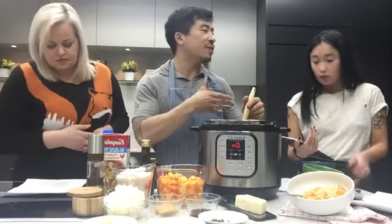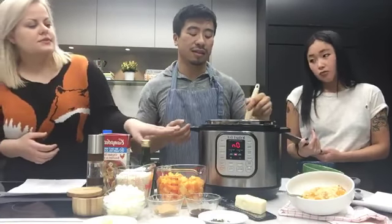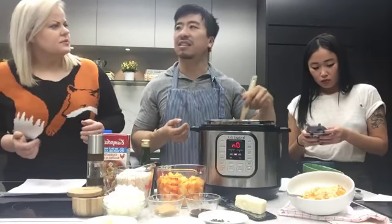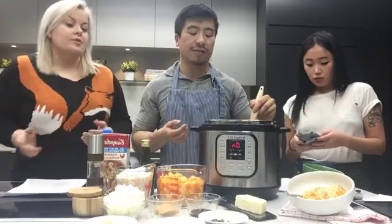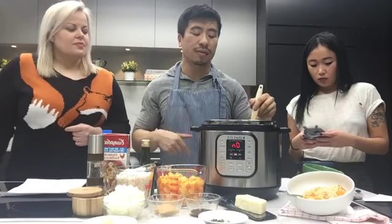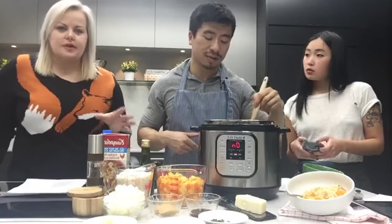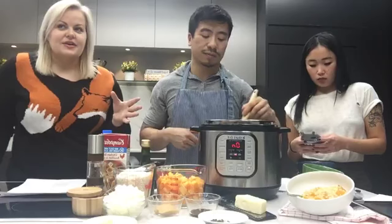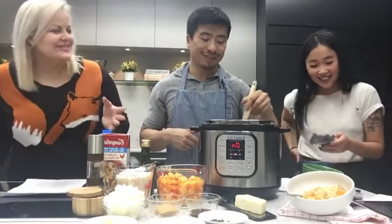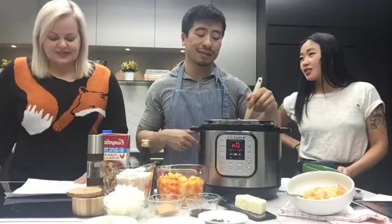Yeah, and Evie, you got a smaller model right? Yeah, I got a three quart — it's just me cooking — but this one is a six quart. They come as big as eight quarts; there's also a five quart model. A lot of them now have all the different functions, and some can even come with Bluetooth, which would be like extreme pressure cooking — you control it from your phone.